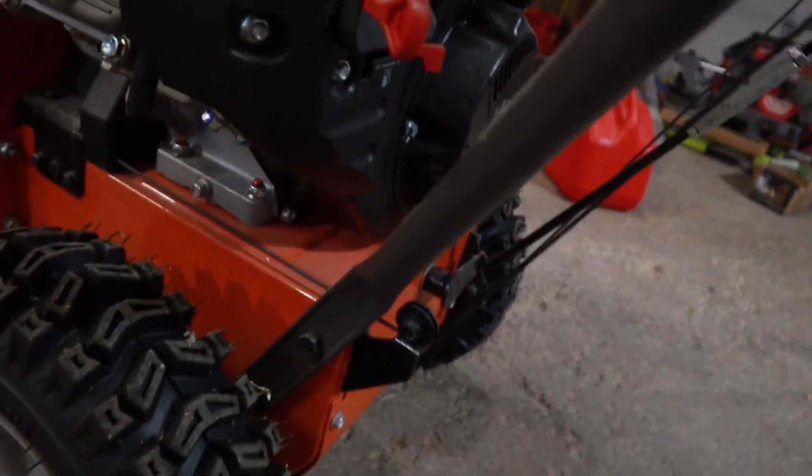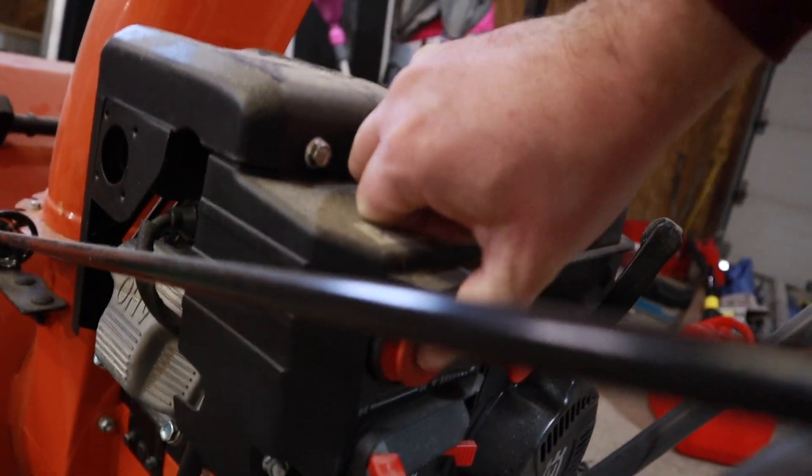And then we're going to prime it. To prime it, all we've got to do is push this button — it says three times.